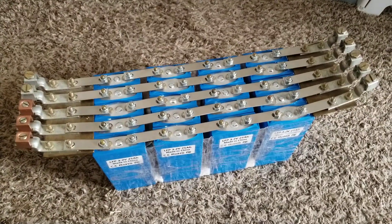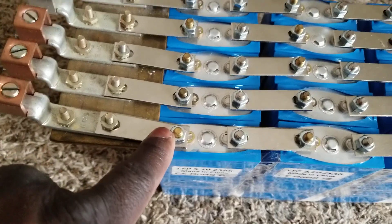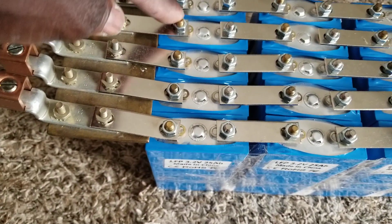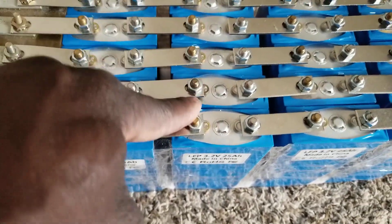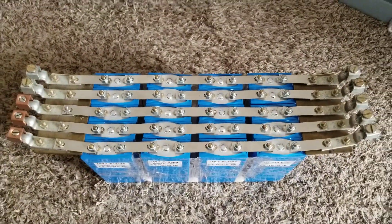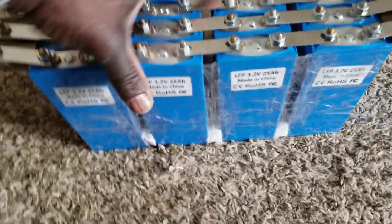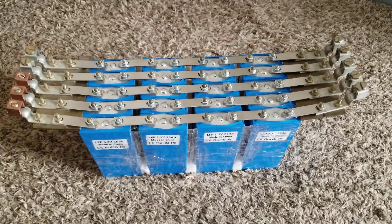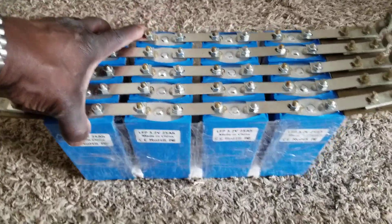I set up this battery bank for a reason and I just want to charge it the way I want it. Then I can come back and parallel these guys here — all the positives parallel, all the negatives — positive and negatives, so they all balance without using a BMS on these guys. This is a really cool battery bank and I want to see what I can do with it.